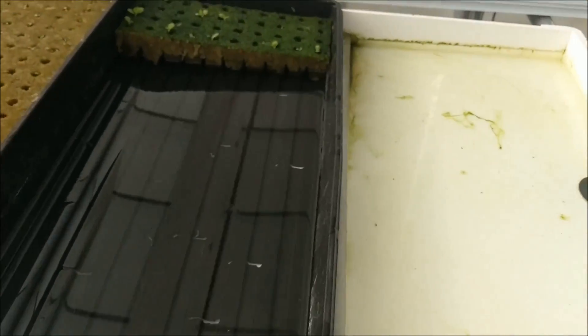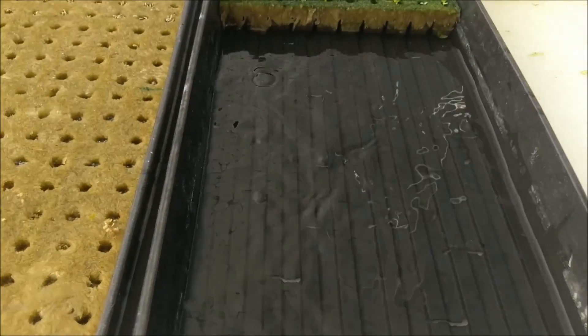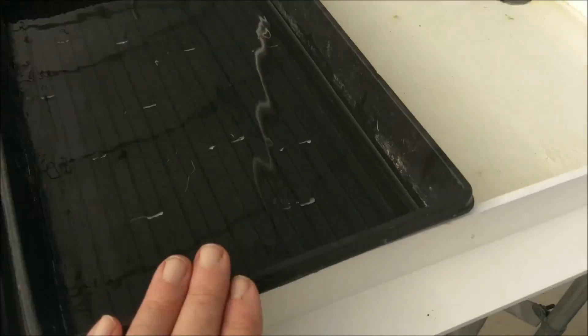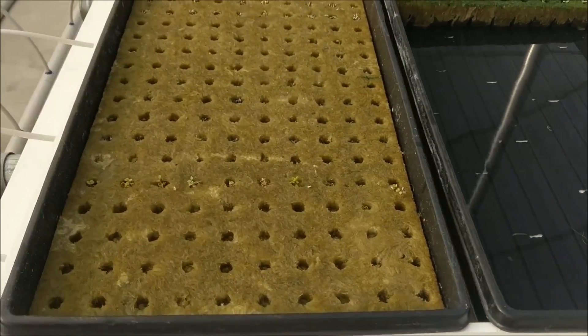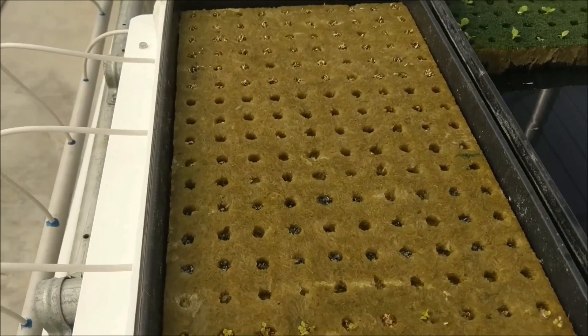This is what they call the nursery — this is where you start your seeds and let them roll. You've got three separate ones so you can have three weeks at a time. You should have one planted in the table itself.